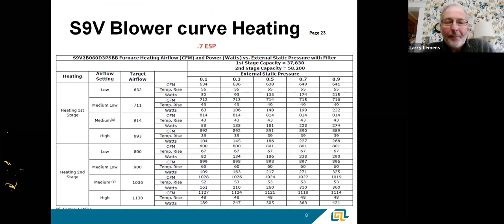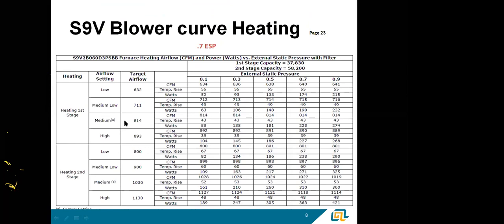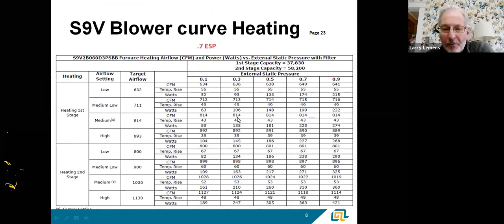Some of the characteristics on a variable speed motor — I took this from our Trane American Standard product line, the S9V variable furnace. In heating mode, first stage at a half inch of static, we're going to see 814 CFM. We've got a temperature rise of about 43 degrees, and we're burning about 135 watts of energy to do that.